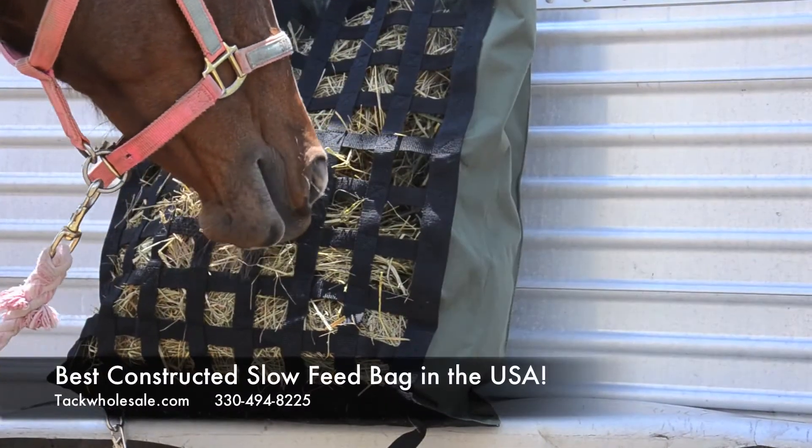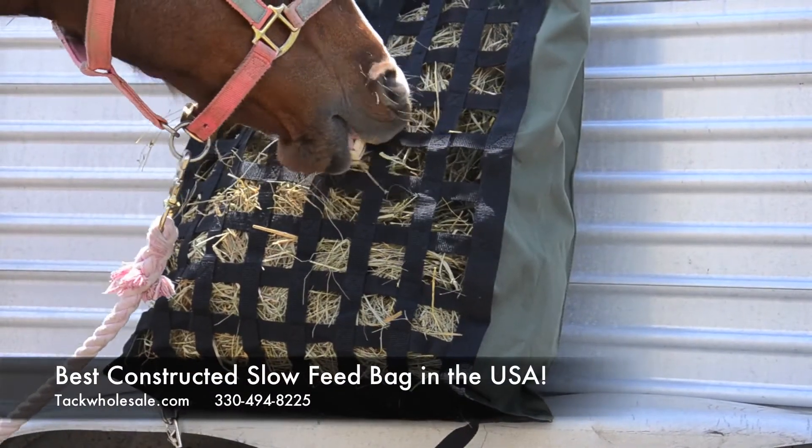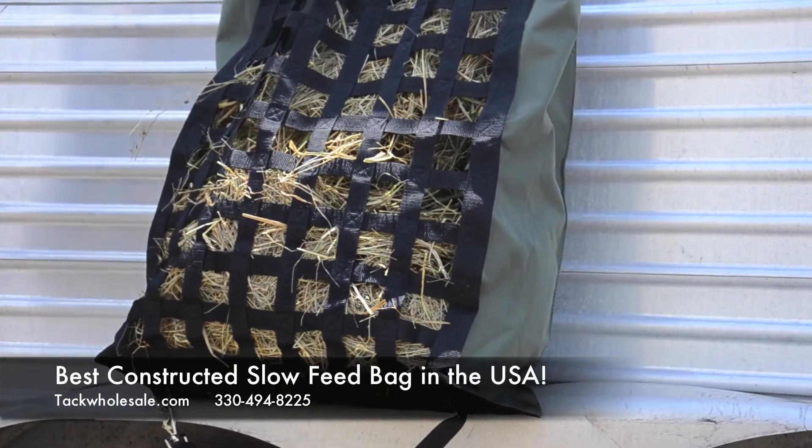This is the best constructed slow feed hay bag in the USA, for use in the stable, or on a trailer, or at a show.